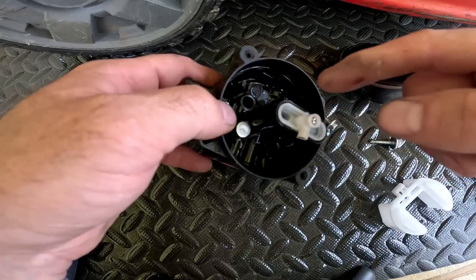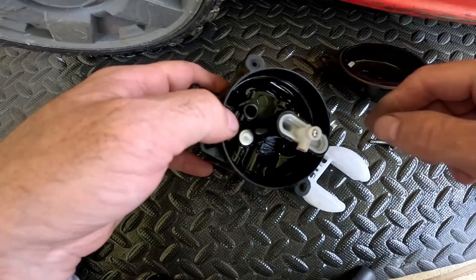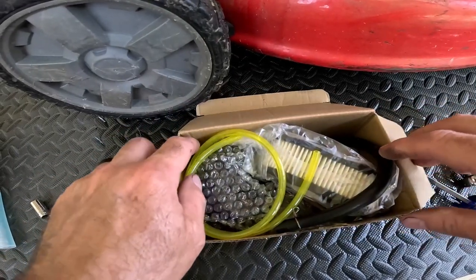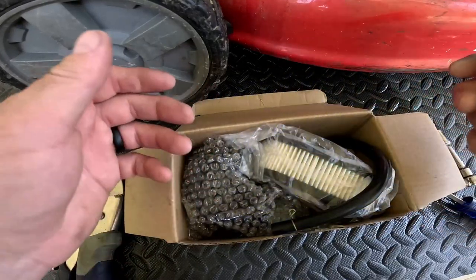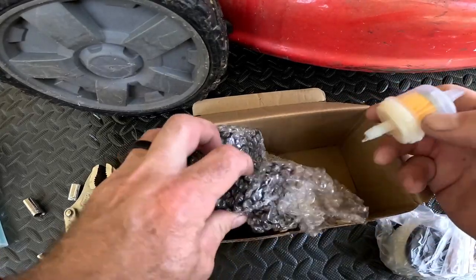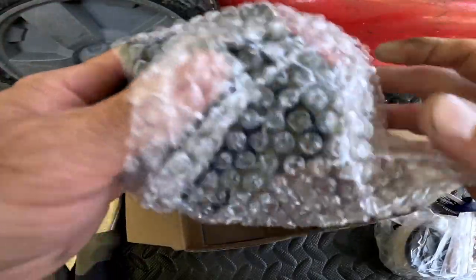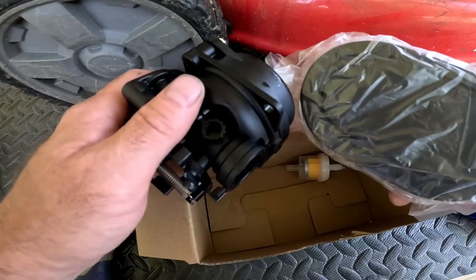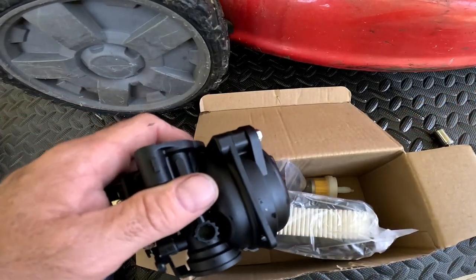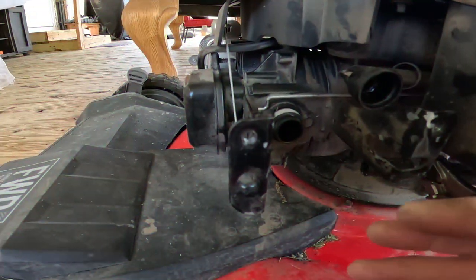I have another video on how to clean these carburetors — I'll put it in the description. Get your carburetor kit — you can find these on Amazon by looking up your carburetor model number. It costs about $30 and comes with new gas hoses, an inline fuel filter, and the new carburetor. I'm only replacing the carburetor and air filter today since the gas hose is still in good shape.